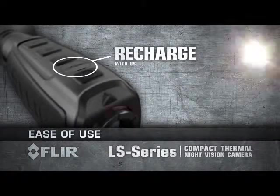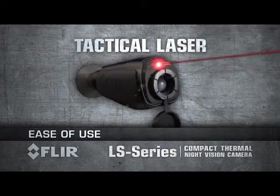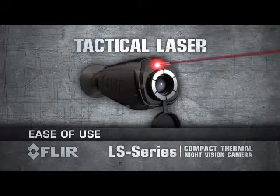To turn on the tactical laser, just press and hold the brightness button. Symbology appears on your display notifying you that the laser will turn on in two seconds.